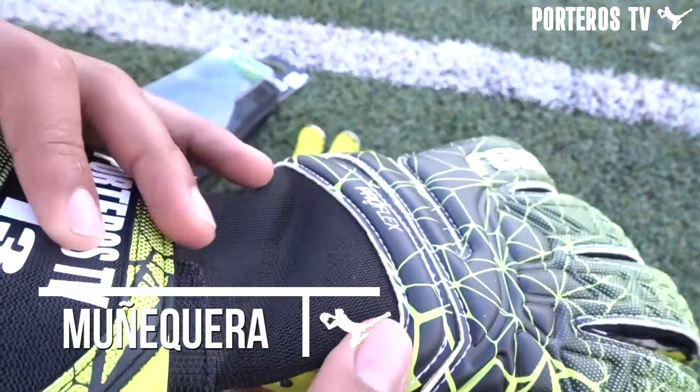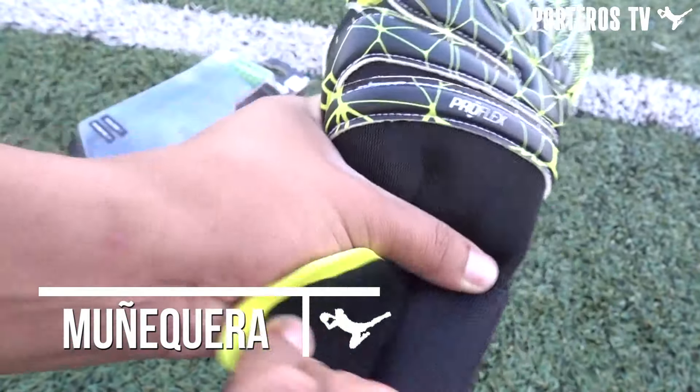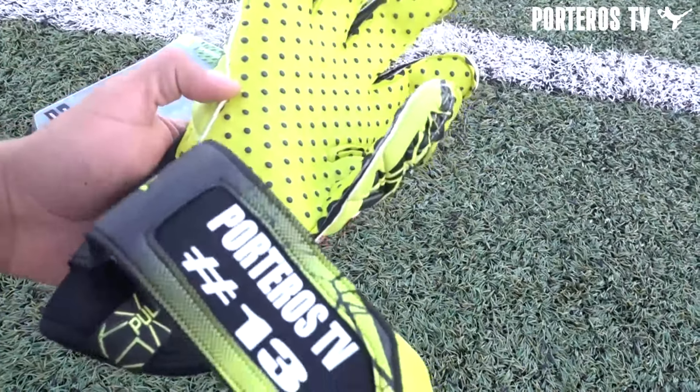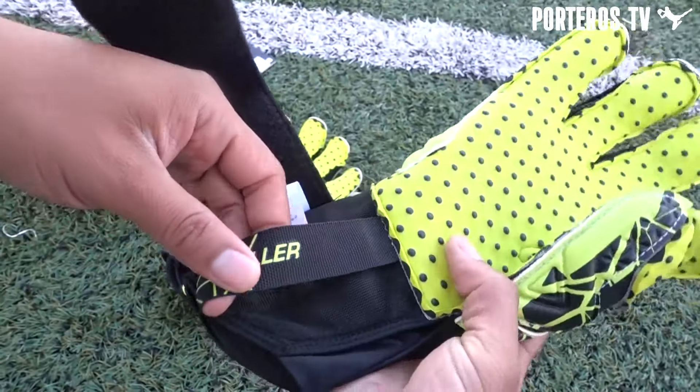La muñequera es de una vuelta con ventana de personalización, que se ajusta perfectamente y viene incorporada en la parte inferior del dorso. Tiene una licra en una zona para un buen ajuste y un tirador que da muy buenas sensaciones y se cierra en su zona de velcro.